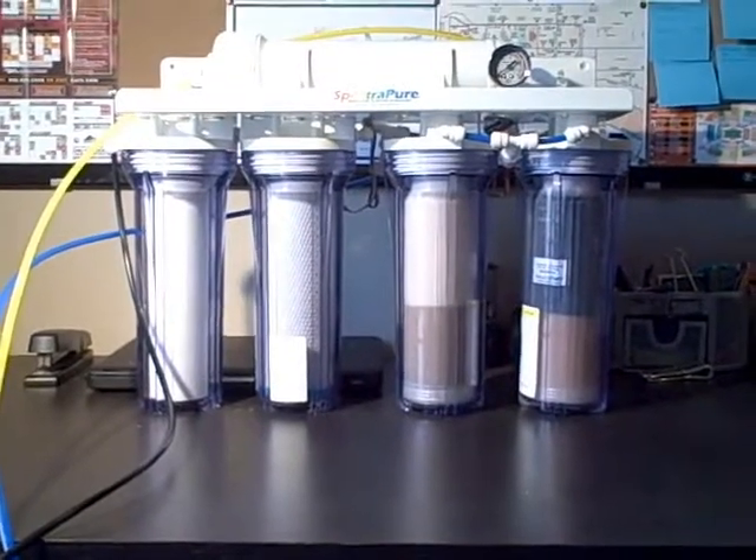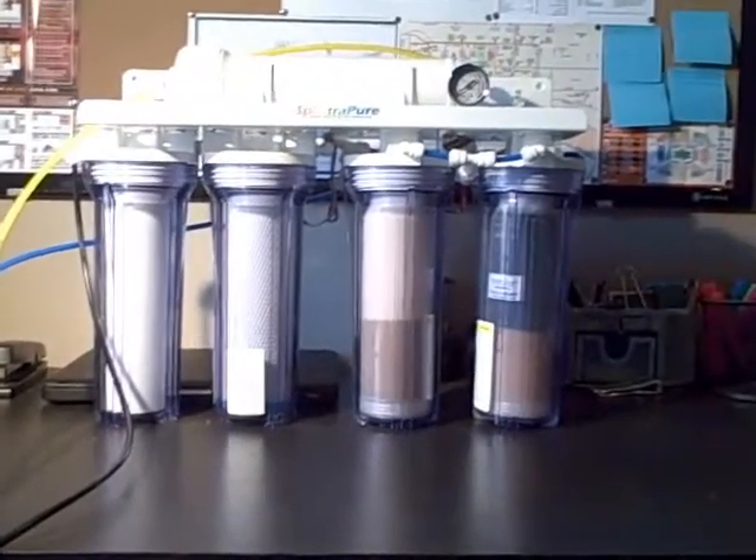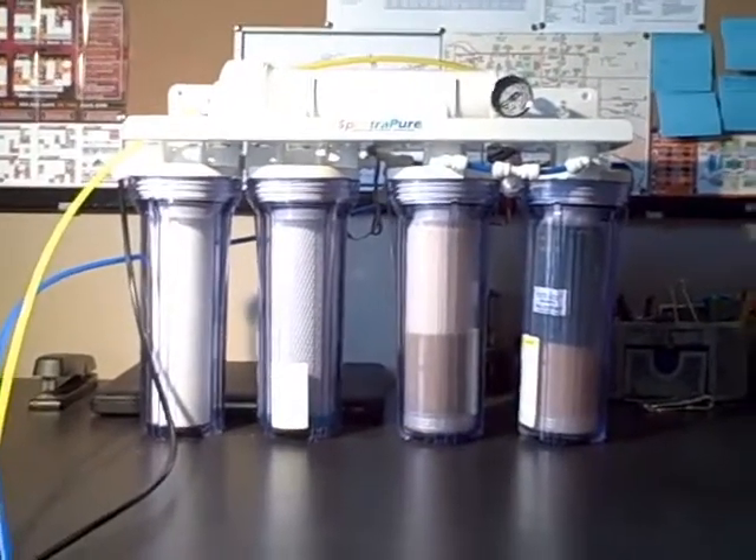All right, I'm back with another video. I got the sump refugium all hooked up, so now I'm ready to add water to the tank. This video is going to be about RODI systems and how to use them.